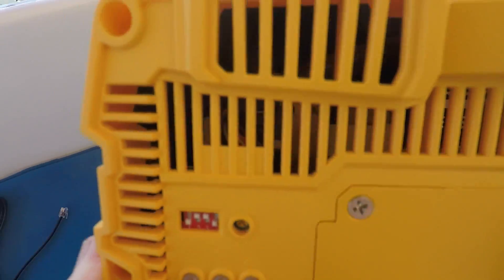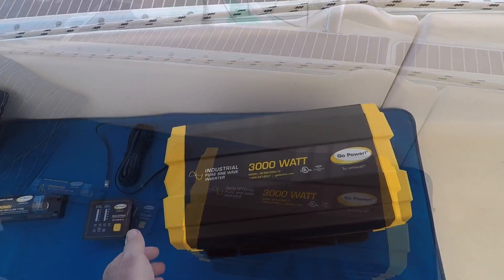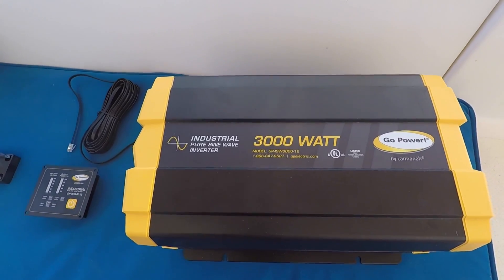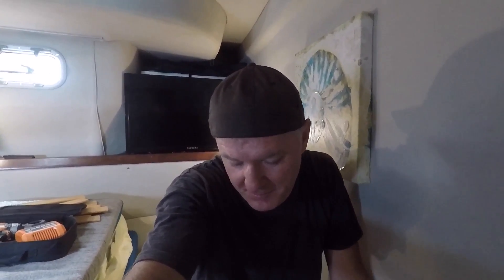This inverter comes with a power saving mode. When turned on, it will only draw one watt when it realizes there's no load — it basically goes into slow mode until you turn something on. Of course when there's no draw it doesn't drain anything, so the installation is done.